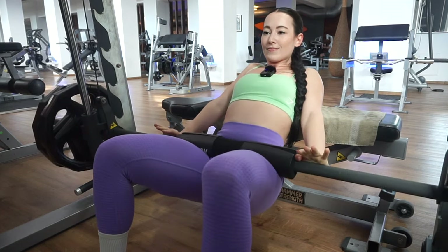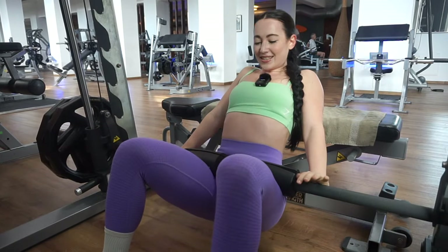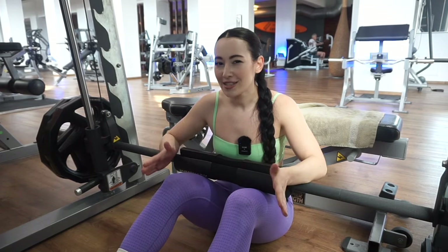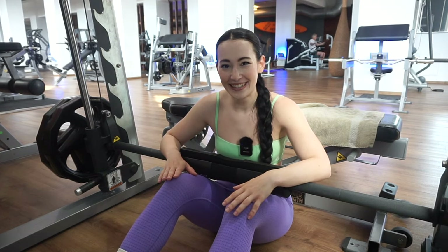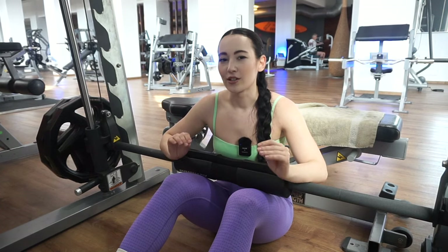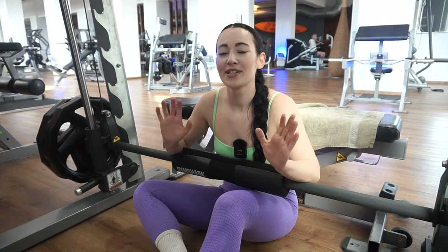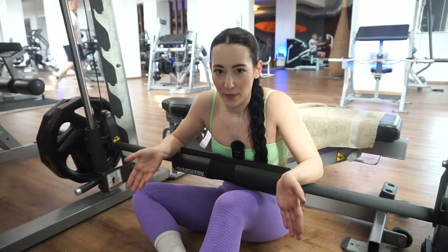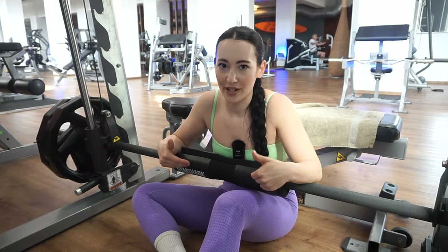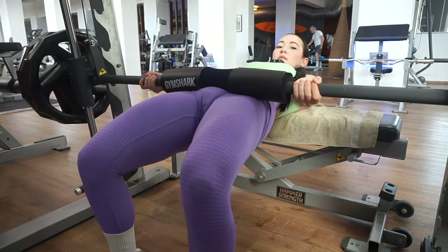Breathing out on the way up. The way I decide whether I can take more weight is how easy my last one to two reps are. Unfortunately they were a little too easy, so we need more weight — we really want to be struggling on those last reps. Also, a tip: when you're at the top of the movement, don't overarch your back. If you go too high, you'll feel it in your lower back. So if you have lower back pain, you might just be overarching.